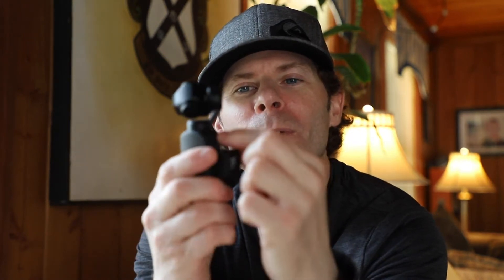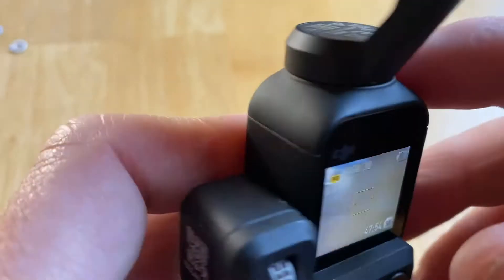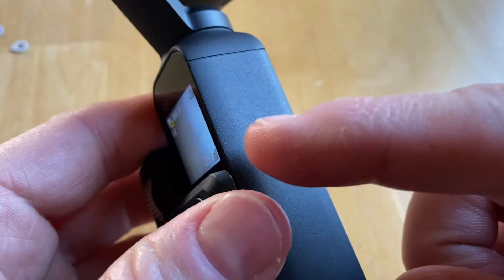Now, I'm not dogging DJI. Trust me, I am the number one fanboy for that company. I love everything they put out. However, that does bother me. Why couldn't they put mics at four corners around here? It would have been perfect. Or add a port so you can plug in an external microphone — a small one maybe, or something like that.